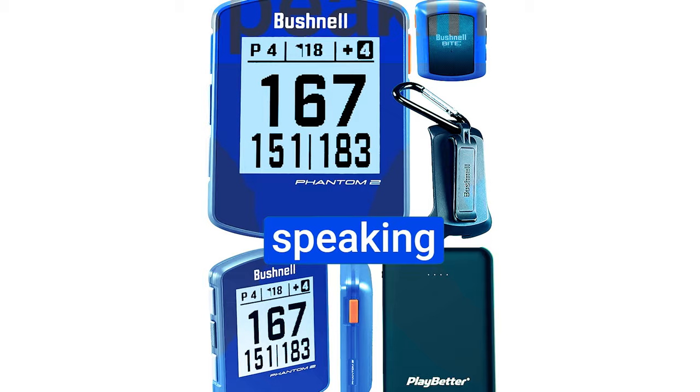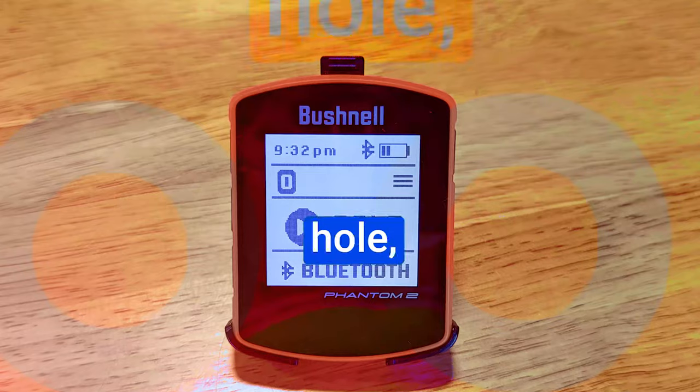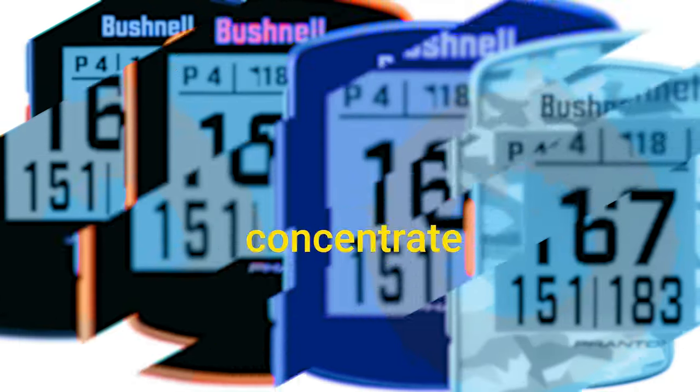Digital scorekeeping. Speaking of focusing on your game, the Phantom 2 also acts as a digital scorecard. It can accommodate up to six players per hole, so say goodbye to the hassle of paper scorecards. The Phantom 2 does the scorekeeping for you, so you can concentrate on your swing.